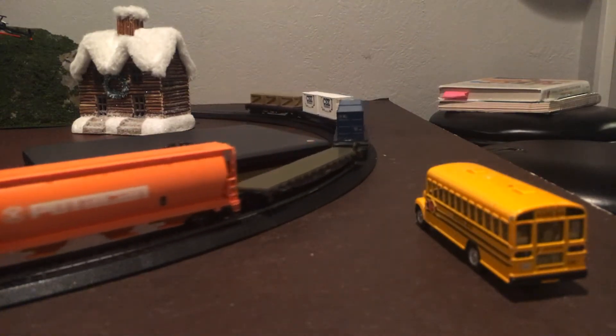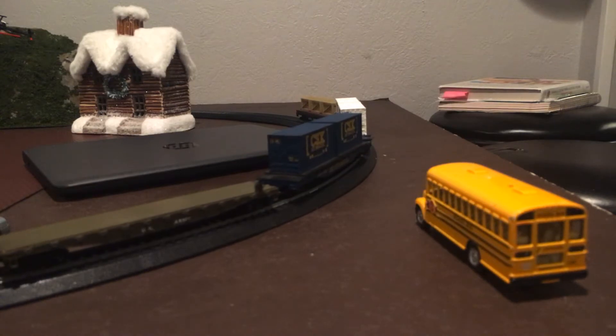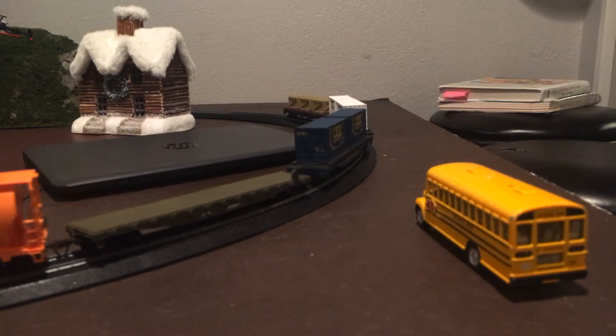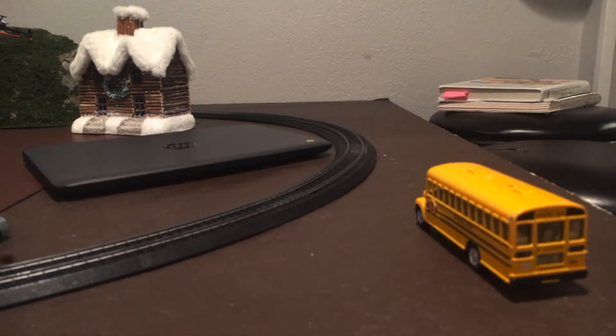I'll switch locomotives. I'll go around for you guys one last time. I'll just stop her for a little bit. I'm moving her backwards a little bit. Alright, I'll do it one more time for you guys. Just one more time and then I'm going to switch locomotives and probably put it on the back.